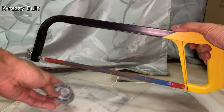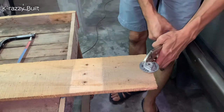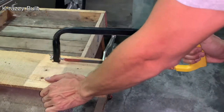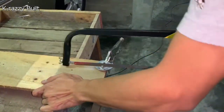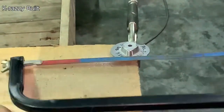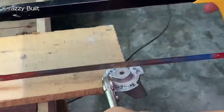Then we will use a hand saw to cut the rounded anode. Clamp the anode on a piece of wood plank to secure it. Cut it slightly inwards the marked lines to make it smaller until the hand saw reaches the bottom, then cut it horizontally to remove the unwanted part completely. Perform the same steps on the other two faces.